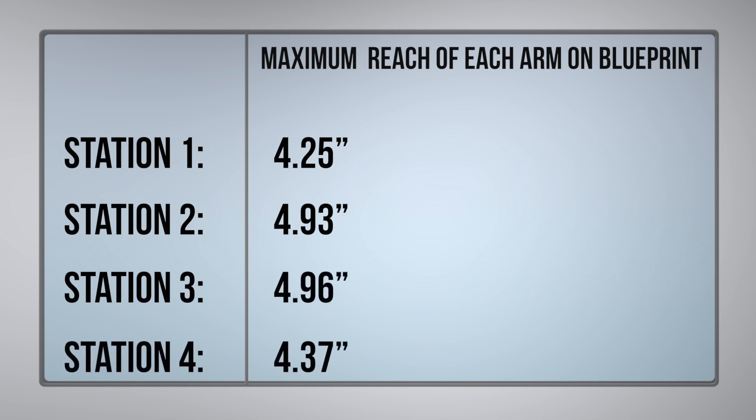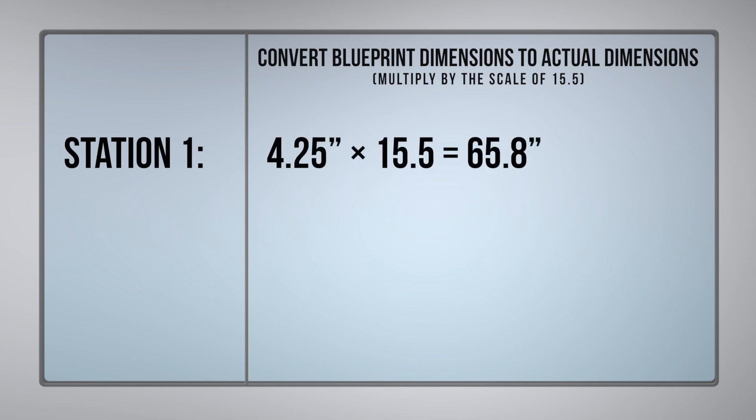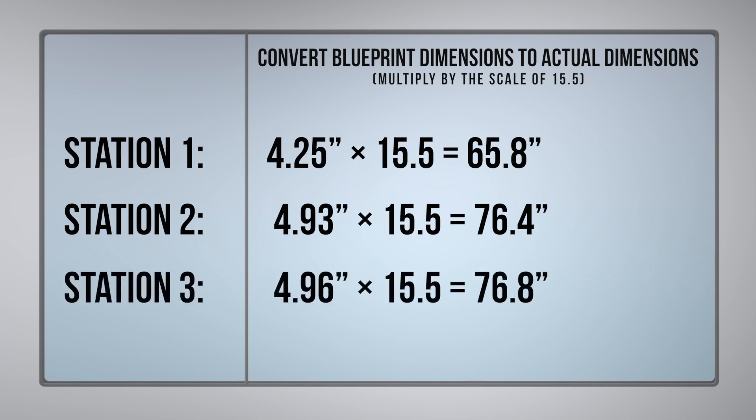And station four, I got 4.37 inches. After using the scale 1 to 15.5, I got 65.8 inches for station one, 76.4 inches for station two, 76.8 inches for station three, and 67.7 inches for station four.